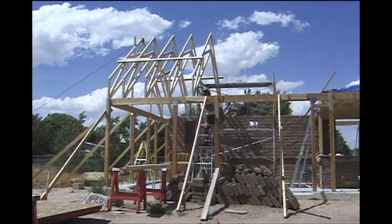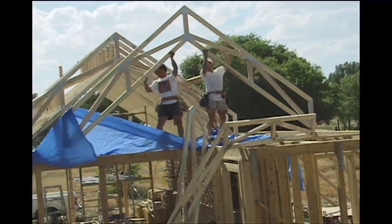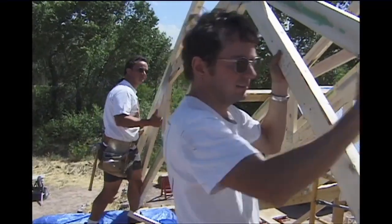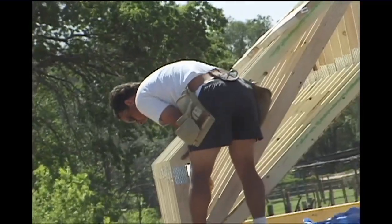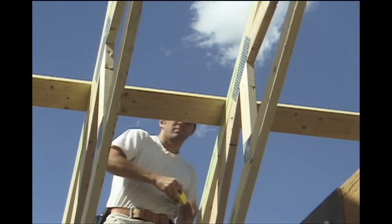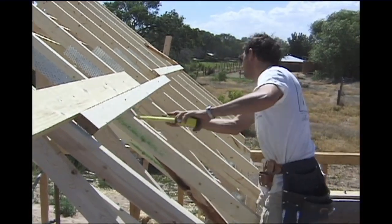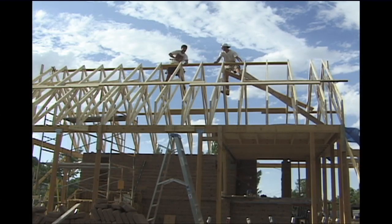As the day progresses, the trusses continue to be dropped into position at an easy pace. A temporary cross brace will hold the trusses in alignment until the roof sheeting is installed — in the short term, they will keep the roof from racking back and forth. Later on, this temporary cross bracing will be removed.